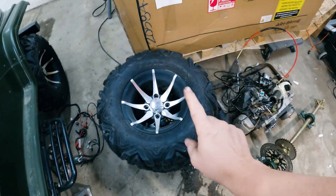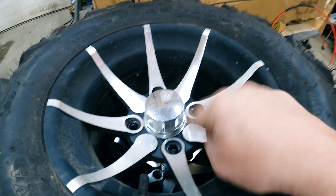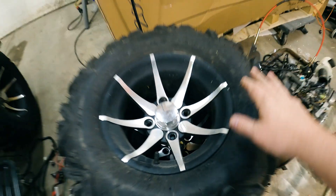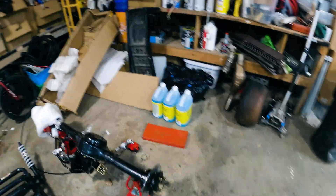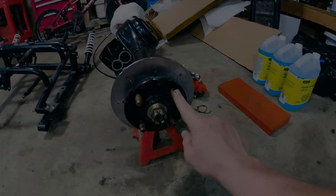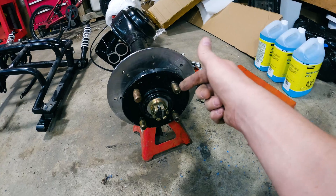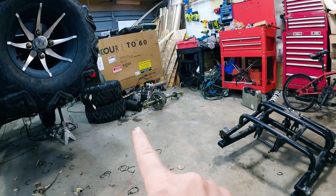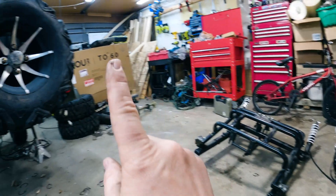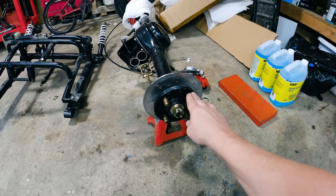These are the wheels that were on the Jeep. The bolt pattern on these wheels I thought was 4 by 100. So the axle that I ordered has a bolt pattern of 4 by 100. Now I have two problems. Number one, these studs are way too fat for those wheels — they don't fit. I thought no big deal, I'll just drill the holes out in those wheels and they'll fit back on here just fine. So that was problem number one.